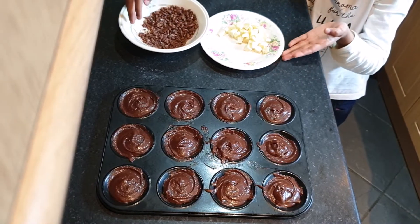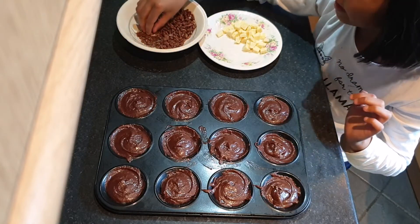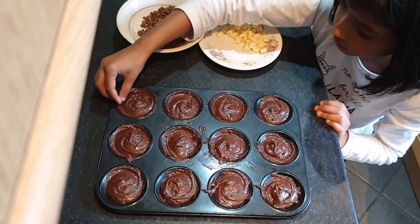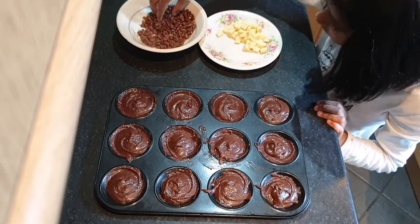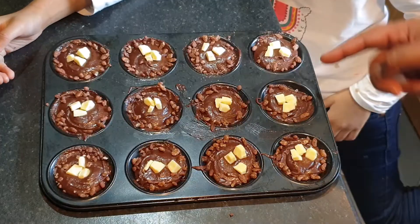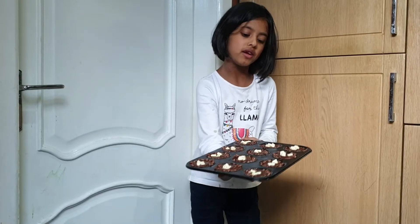Now I am going to decorate my masterpieces. I just get these coco pops and put them on the sides, then I put the chocolates on. Well done, Naya — wow, looks good! Can't wait to taste these. Now it's time to put them in the oven.